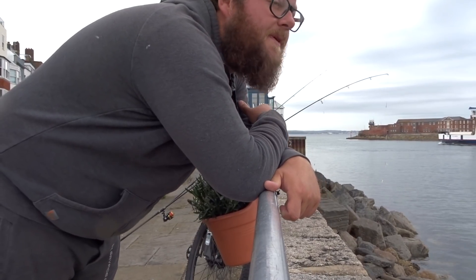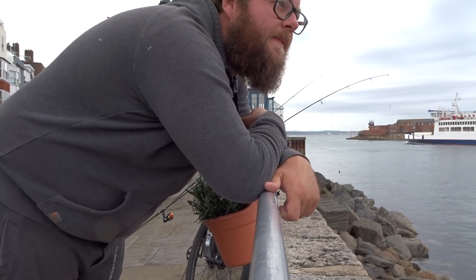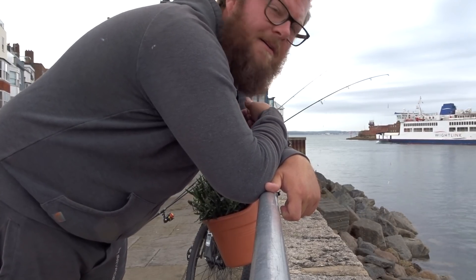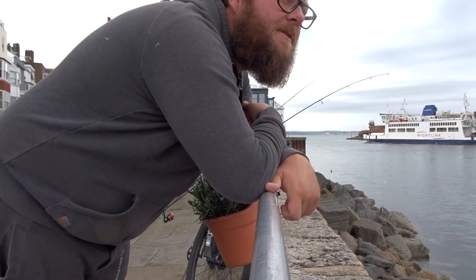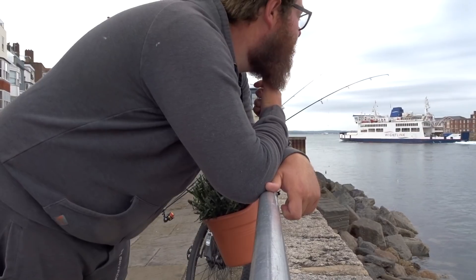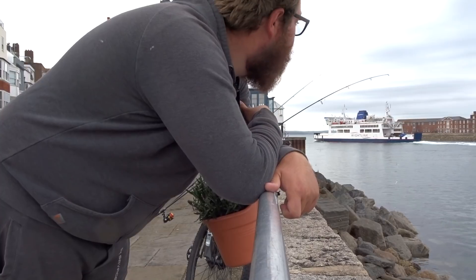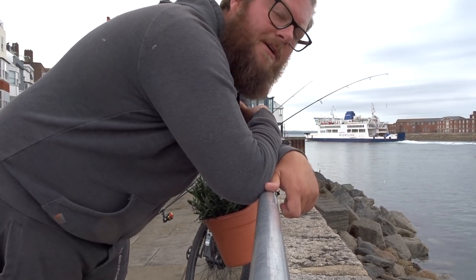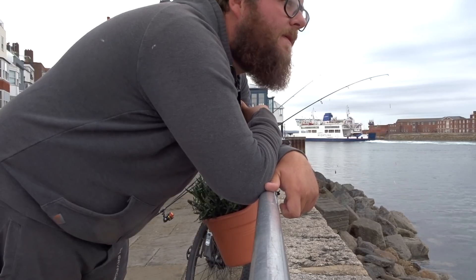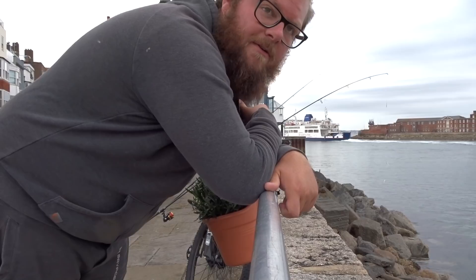Good morning guys, so we're at Spice Island again, hoping to get a few mackerel out this morning. The birds have started early, about half past seven. They've not been starting until about half eight really. A little bit too far out to cast to, but there's good signs that they're here this morning already. Hopefully we'll pick a few up — even if there's no mackerel we should get a few bats.